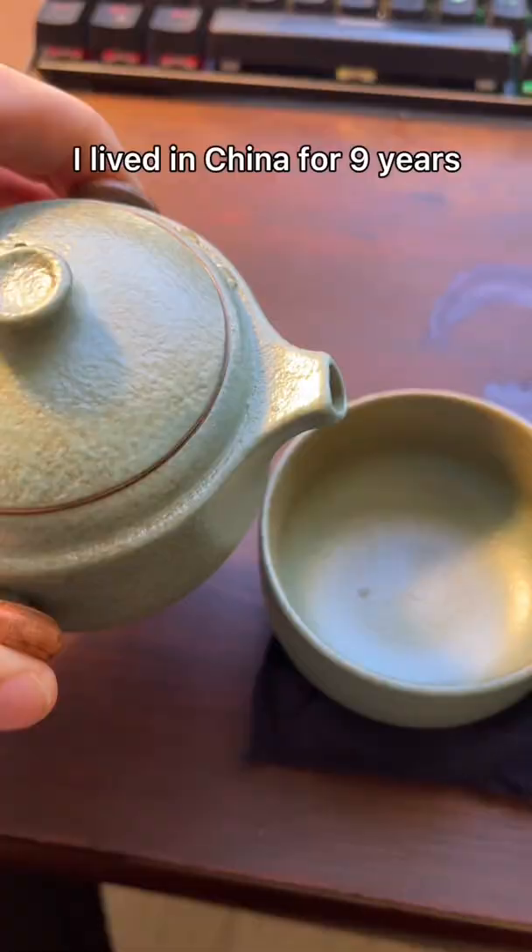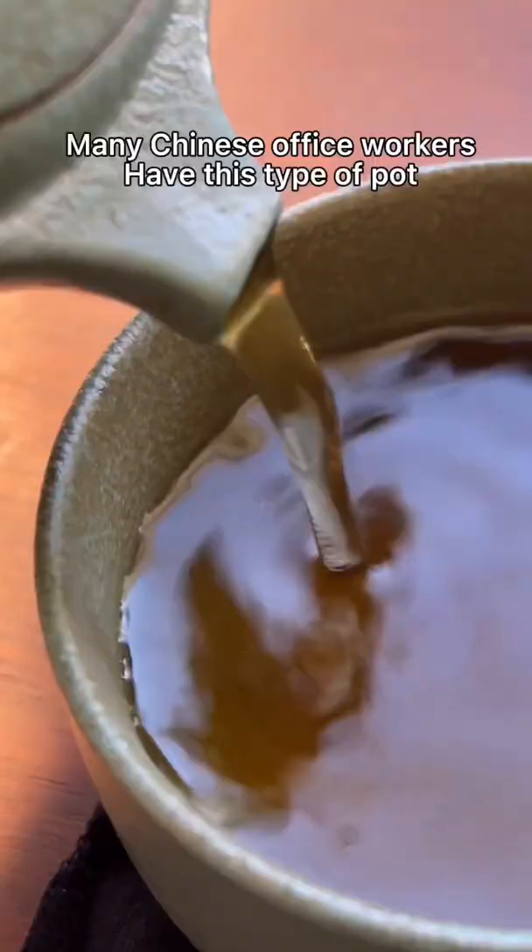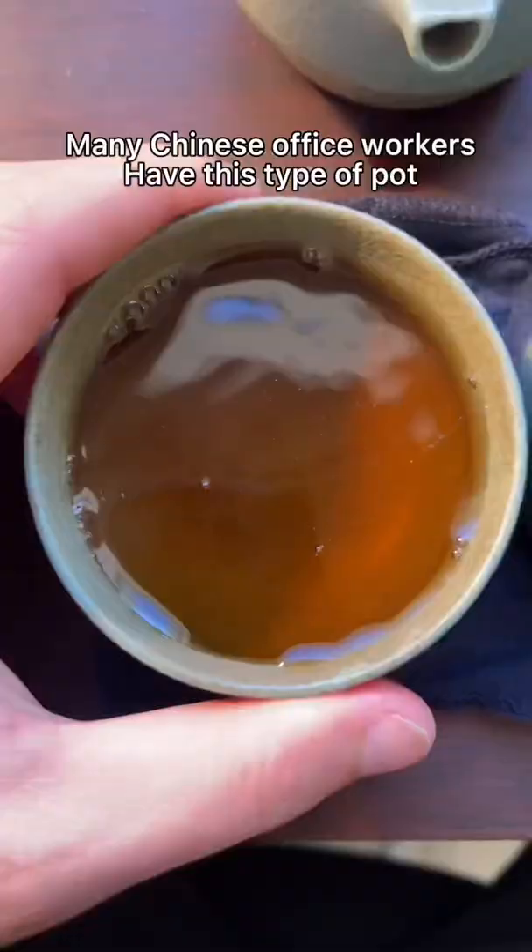My first job I ever had in China was working at the Nature Conservancy in their Beijing office, and a lot of people had these little pot cup combos on their desk.